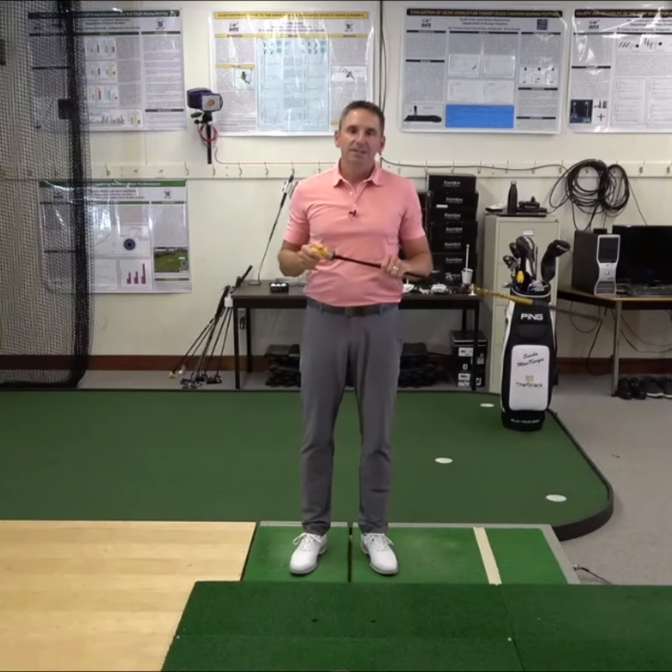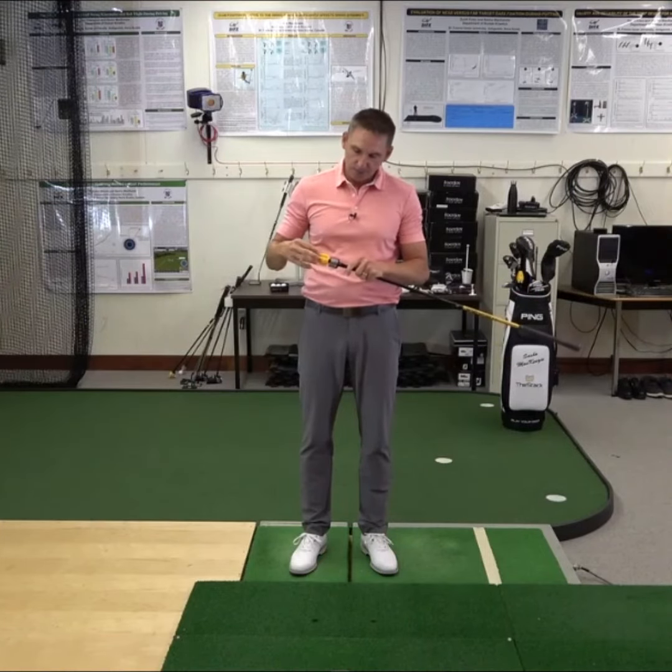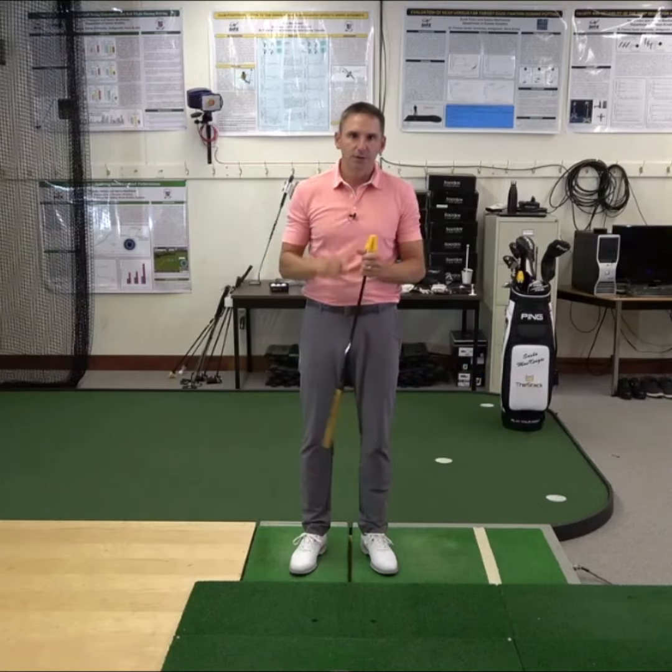If you do accidentally make contact with the ground, please check the yellow threaded fastener to ensure that it is securely tightened prior to your next swing.